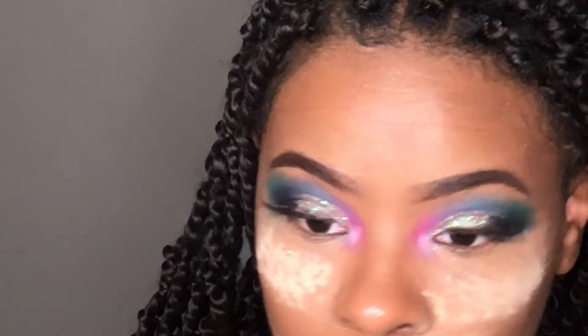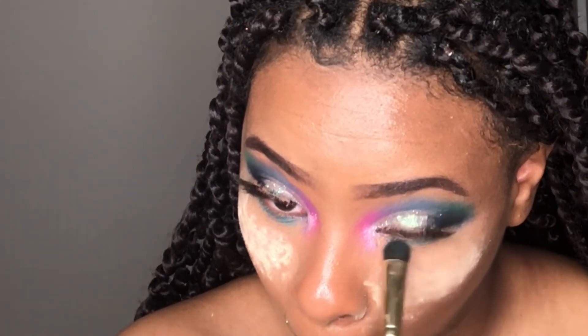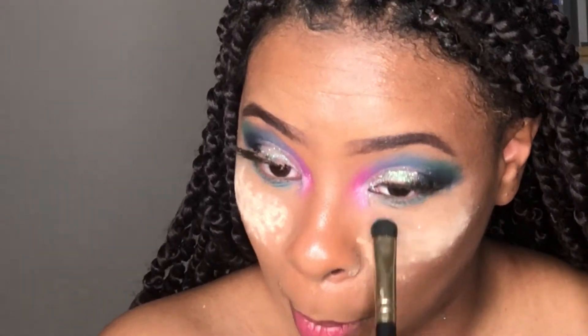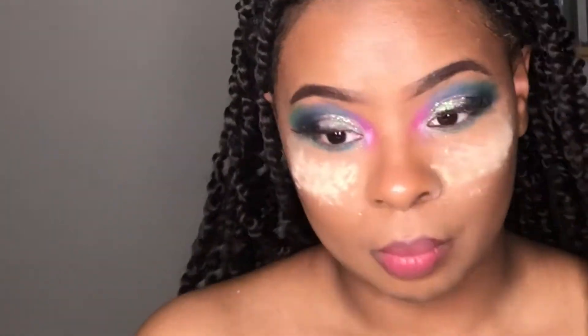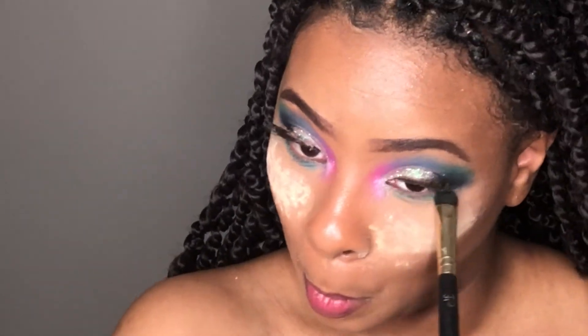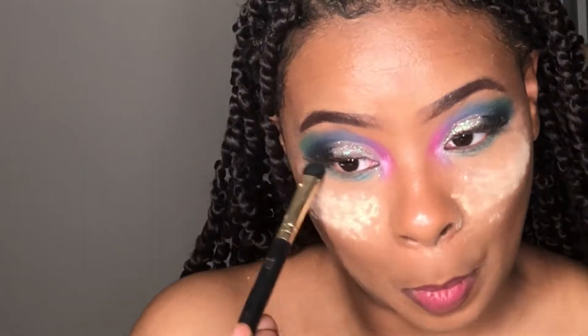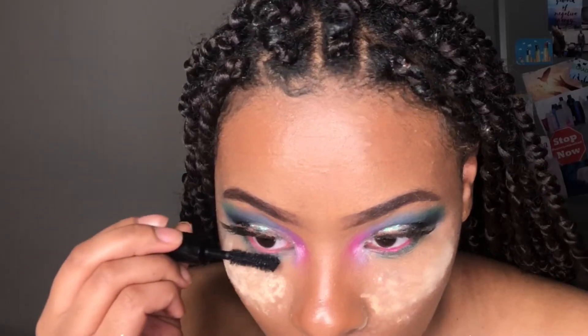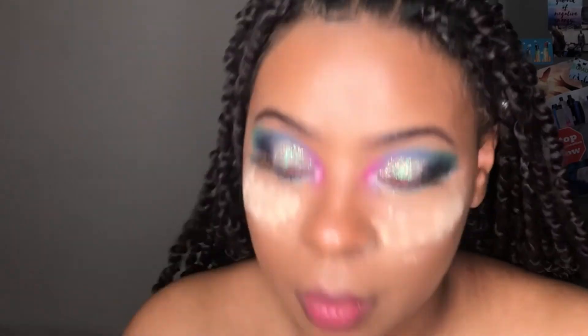I did use a shade from the Subculture palette by ABH, and now I'm going ahead and mixing almost all of the colors in to get my under waterline shadow. Now I'm taking a Jeffree Star lipstick and using that to line my waterline.